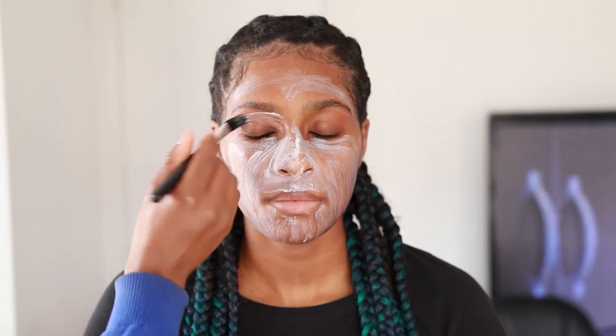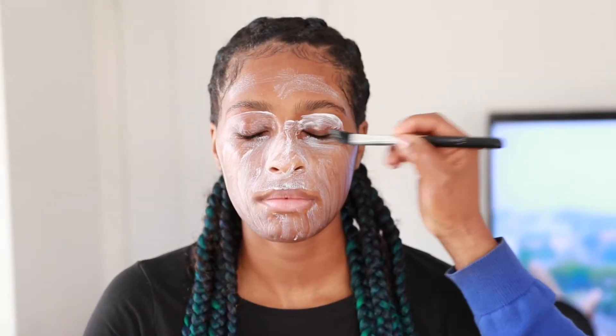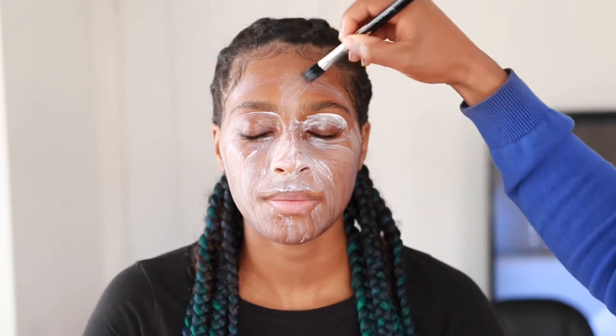You can use a primer as a moisturizer - I'm using it as both today. I tend to apply a generous amount because I really like it to stay in the skin nicely. It helps with the makeup application - when you put foundation on top there is a difference. So this is all blended in now.